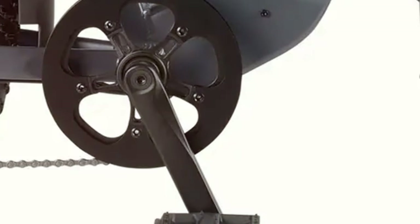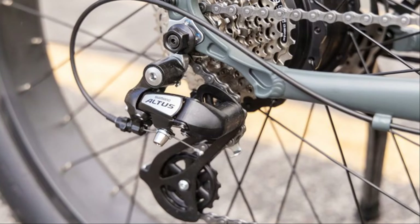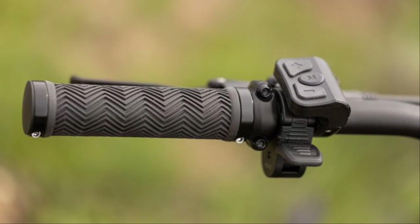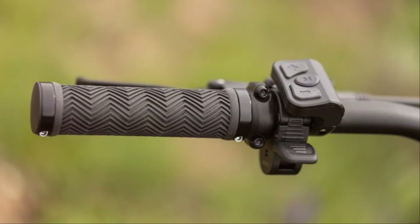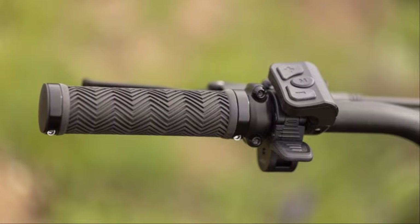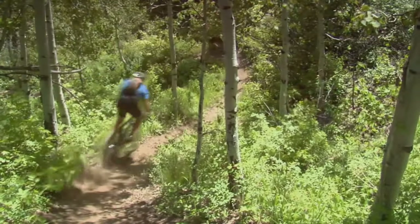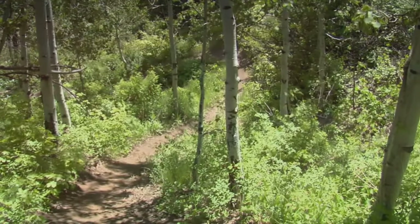Now let's get to the fun stuff — the motor. This bike has both pedal assist and a throttle, which gives you ultimate control over your ride. The pedal assist is super smooth and intuitive, it's like having an invisible force pushing you along. And the throttle — this thing can really move when you want it to. Two thumbs up for the power on this bike.